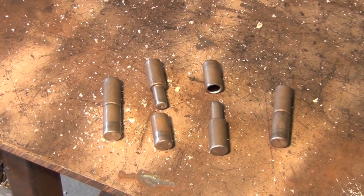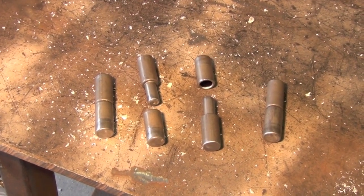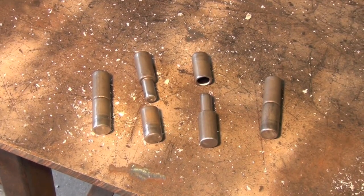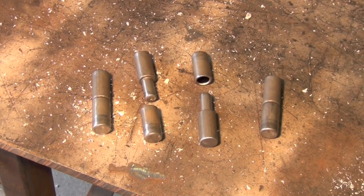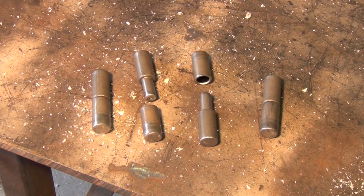Next tip: when possible, avoid welding regular household door hinges to pieces of material and welding up the bolt holes and everything. Much like with the capping-the-ends-of-tube tip, this is pretty much just an aesthetic thing, but in my opinion household door hinges welded to pieces of material don't really look that great. You can usually get specialty-built weld-on hinges that I picked up from my local steel yard relatively inexpensively.